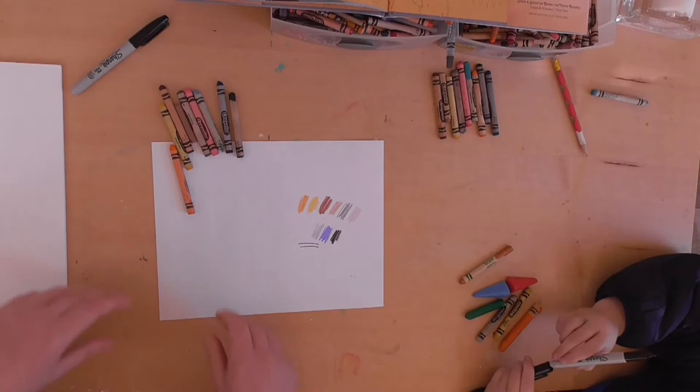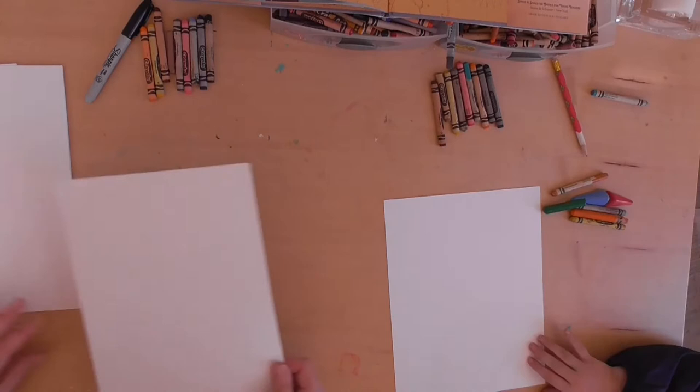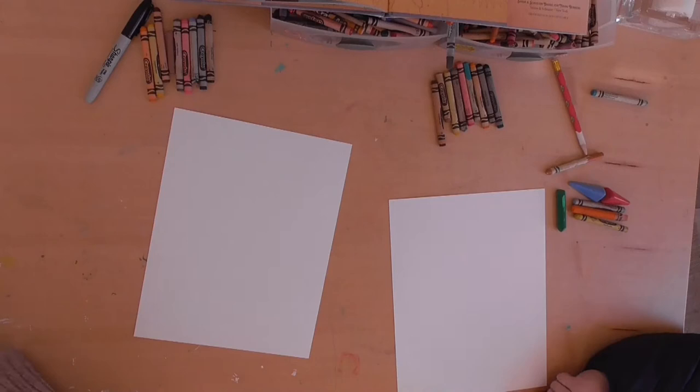So let's get our papers ready. If you are doing it with somebody else, just grab as many papers as you need — you can make more than one. We are going to start with a little — I call it a whisper line.